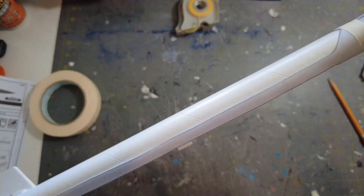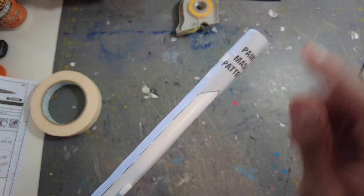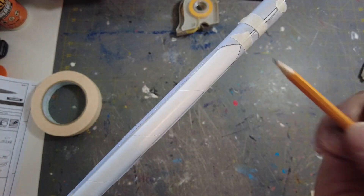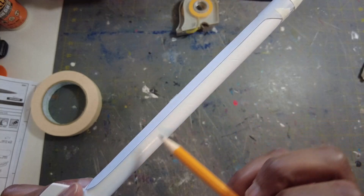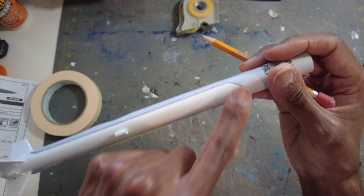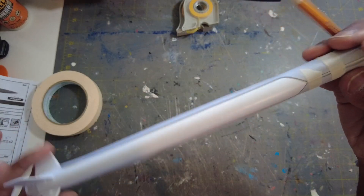Now that I have the pattern on — it's not fully masked off yet, this is just the paint mask pattern — I'm going to take a pencil and go around really lightly to get this line drawn all around what you see. Then the white that you see will get masked off with the masking tape, so that's what I'm going to work on right now.